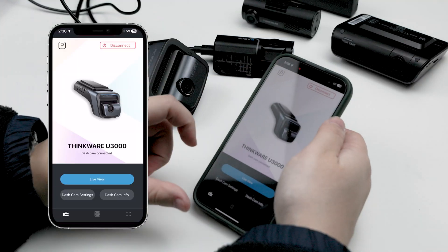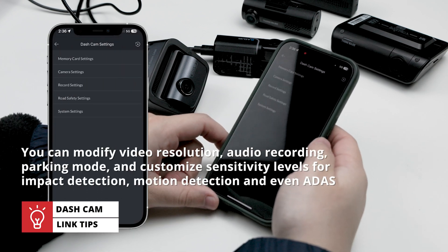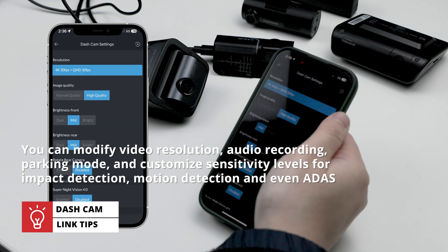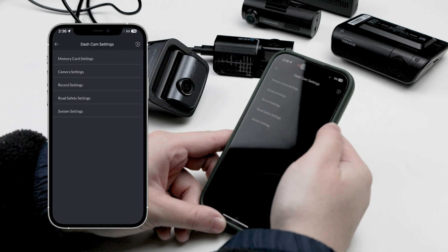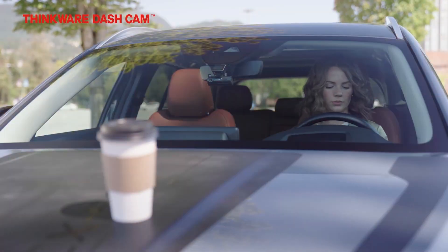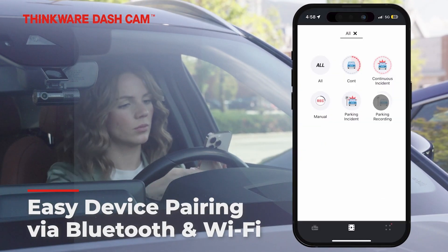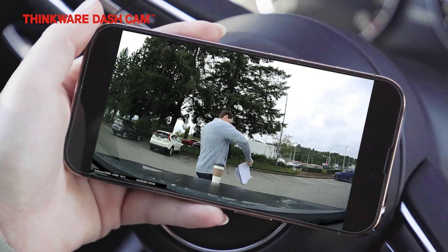Next, if you click dashcam settings, you're going to be able to adjust the features and settings of your camera. Here you can modify video resolution, adjust audio recording preferences, enable or disable parking mode, and customize sensitivity levels for impact detection, motion detection, and even advanced driver assist systems. There's also a new feature on the Dashcam Link app: parking notifications. When you return to your camera after recording in parking mode, the home menu will show you exactly how many individual impact or motion recordings were captured while you were away. Tap the respective icons and the app will take you straight to the exact footage where the incident was detected.